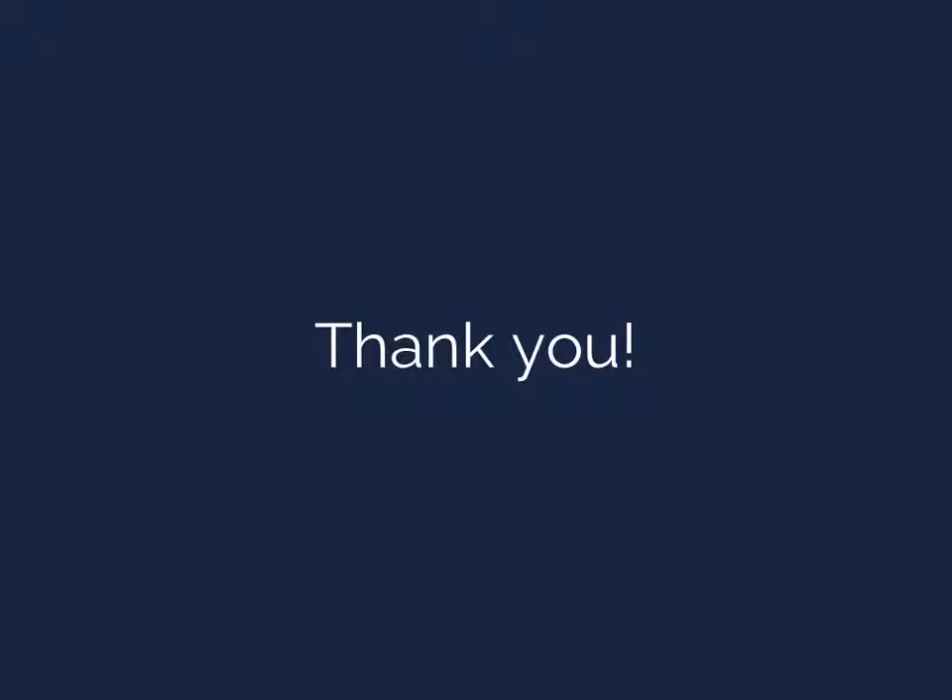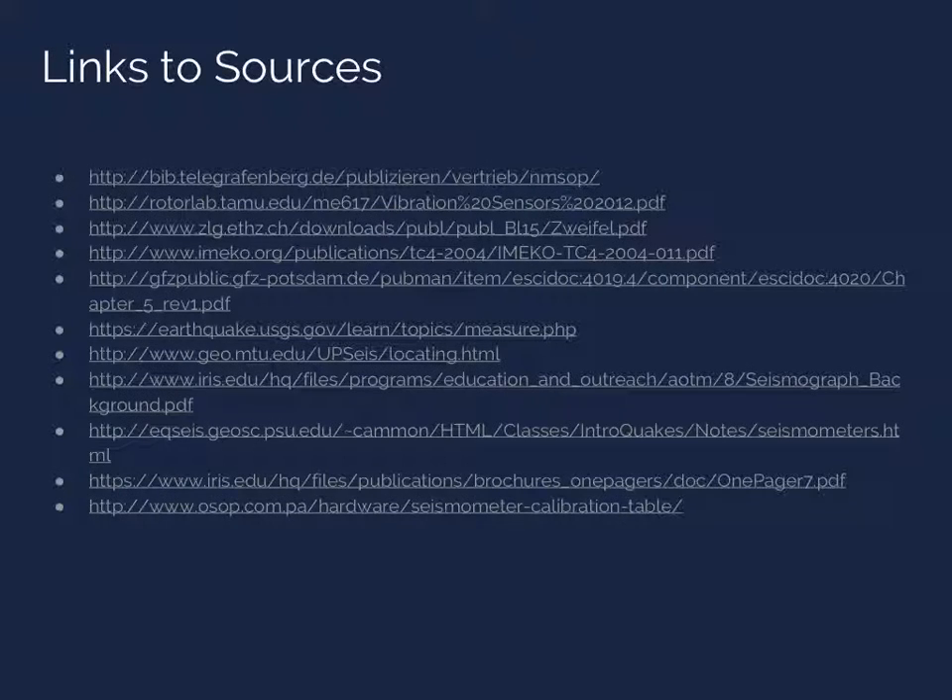That's about all we've got for you today. Hopefully you learned something about inertial seismometers. Thank you so much for listening from Alex, Dylan, and Connor. Have a good day.